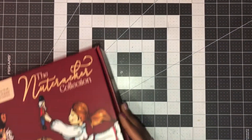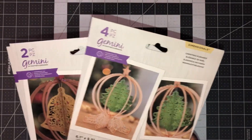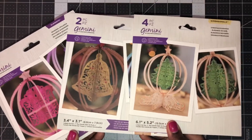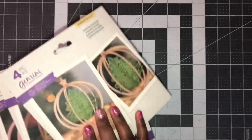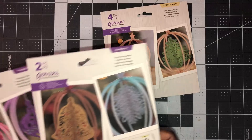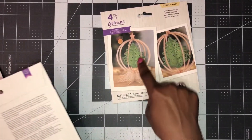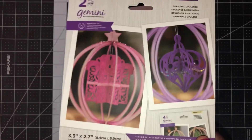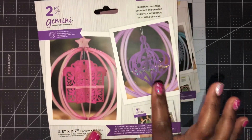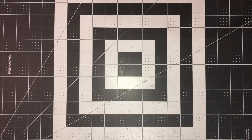My next item is also from Crafter's Companion — these ornament dies. It comes with all three sets. You get a base to create your ornament, which comes with a tree and stars. Then this second one comes with a bell or snowflake that you can swap into the center of the ornament. And then for the final one we have a present or gift and a Christmas ornament bubble — that's what Sarah calls it.